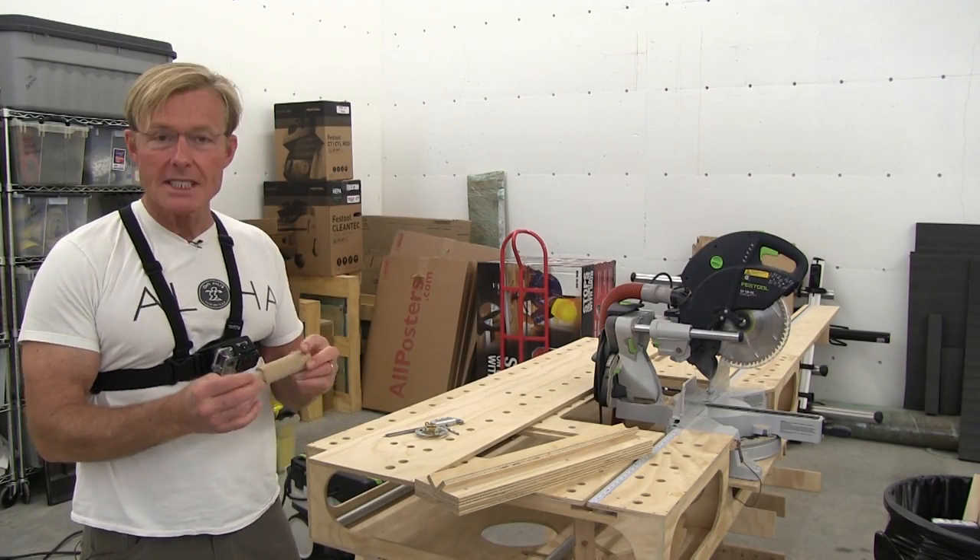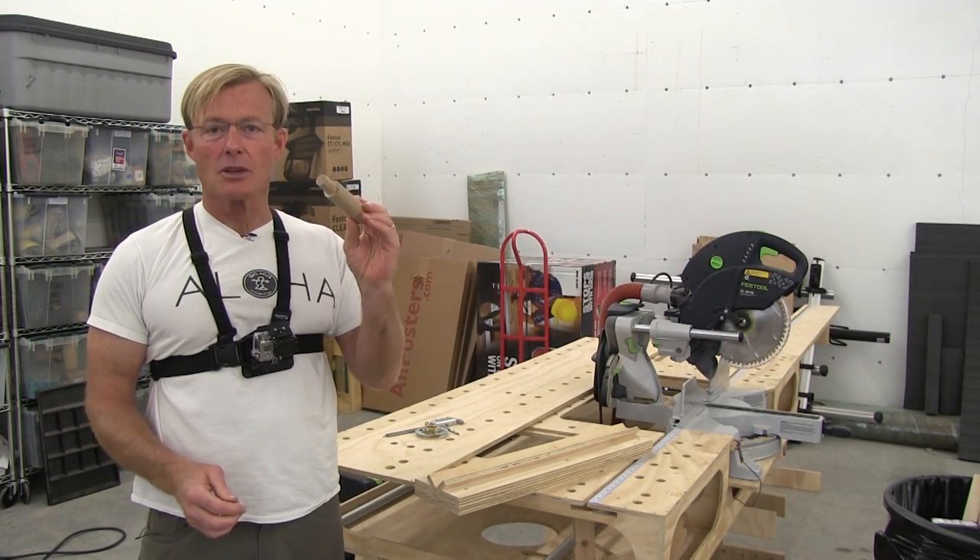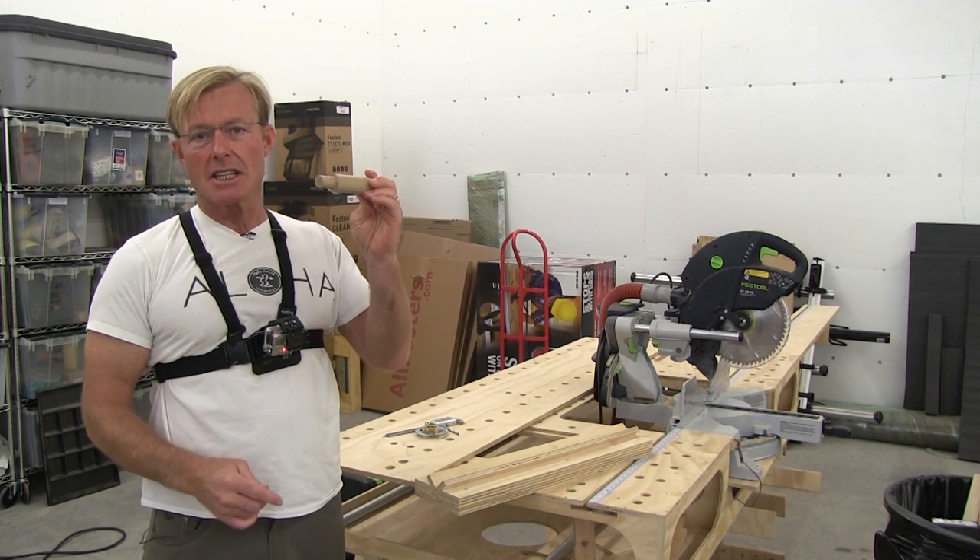Hi, I'm Ron Palk, and by request I'm going to show you how to take a closet rod or dowel and turn it down to the exact size you need.